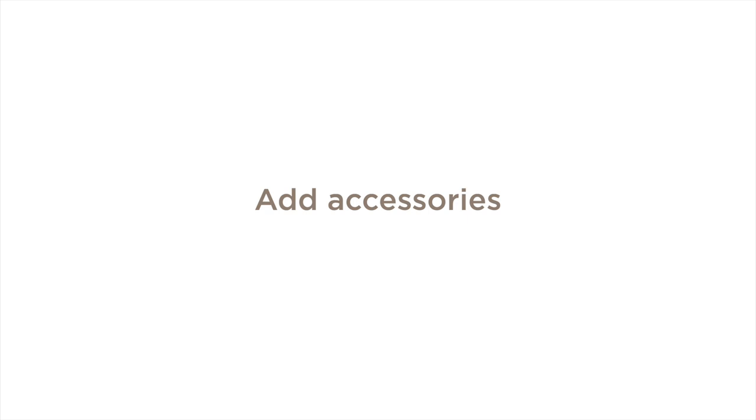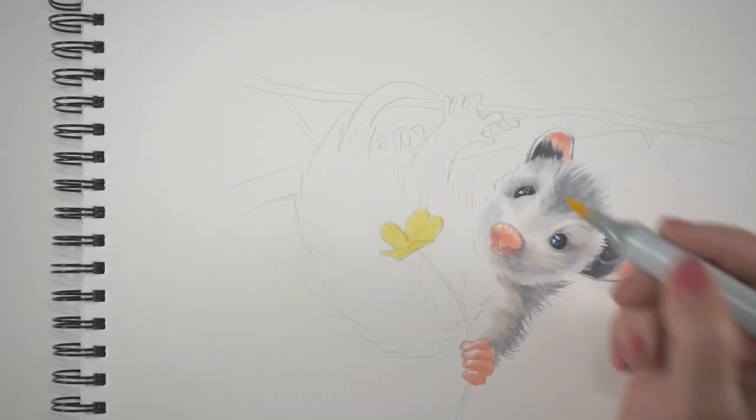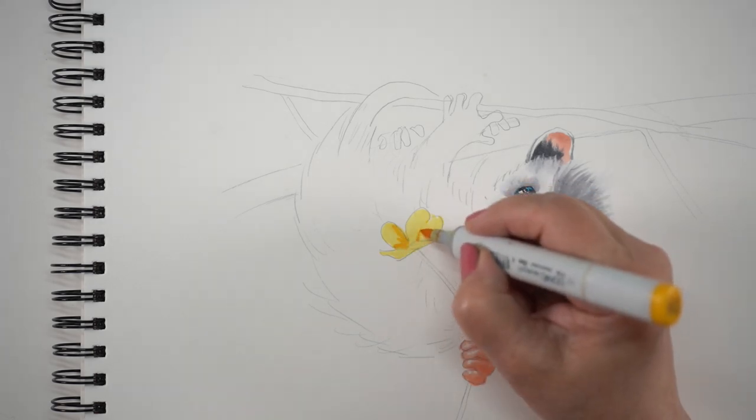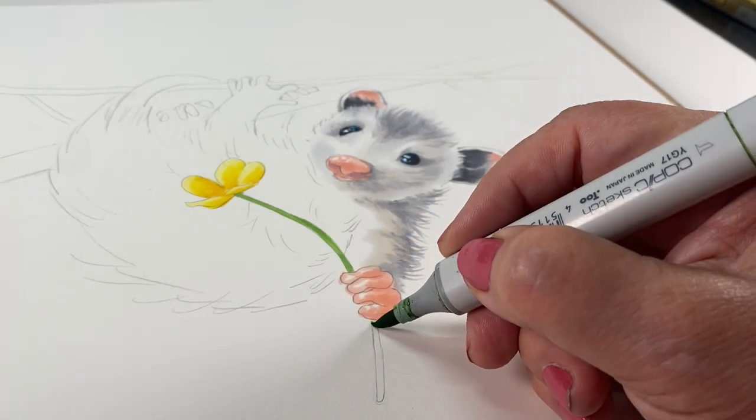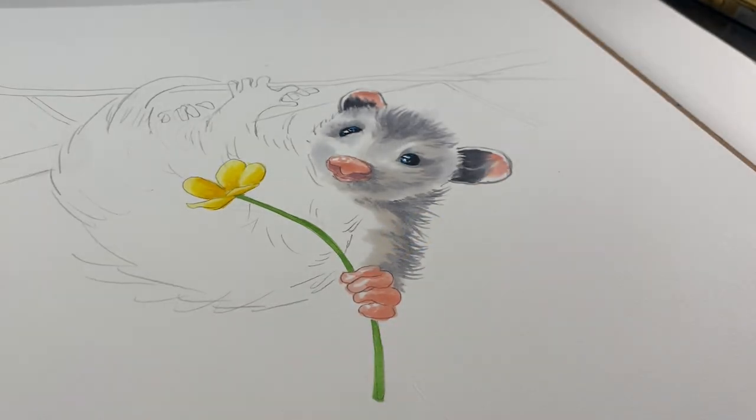Now I'm going to add an accessory. You can add hats, sweaters, scarves, and all kinds of things to make them super cute. Someone suggested that to me when I posted about this drawing suggestion on social last week. I decided to add a flower rather than something unnatural like gear to wear — just something to hold instead. And that was just a little buttercup.